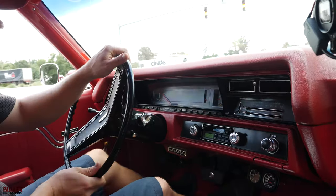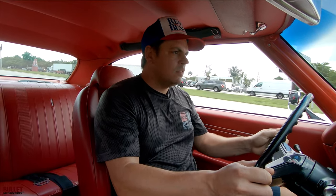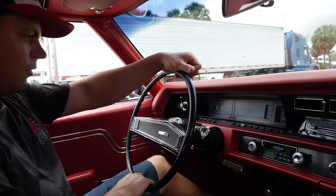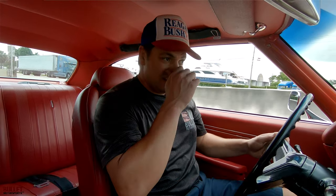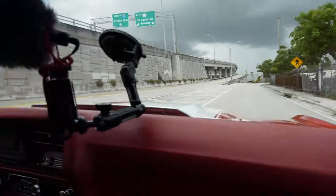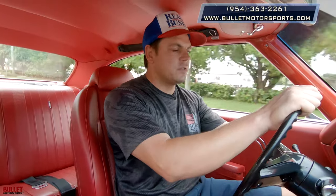Let's turn right here and give it a little gas while rolling. It feels really good — I just rolled into it, didn't floor it. We're going about 55 miles an hour. Horn works as it should, and I'm going to test the brakes right now. It's nice and even — you can let go of the steering wheel with no problems. Speedometer is working as it should. In the glass there are no imperfections. If you have any questions, give us a call at 954-363-2261.